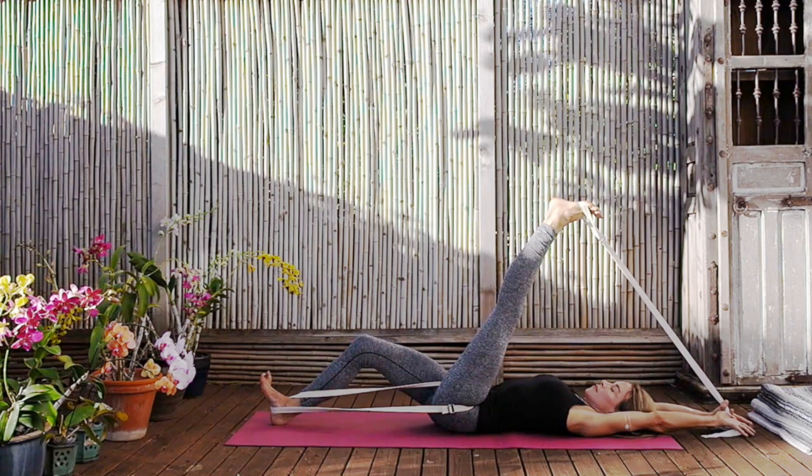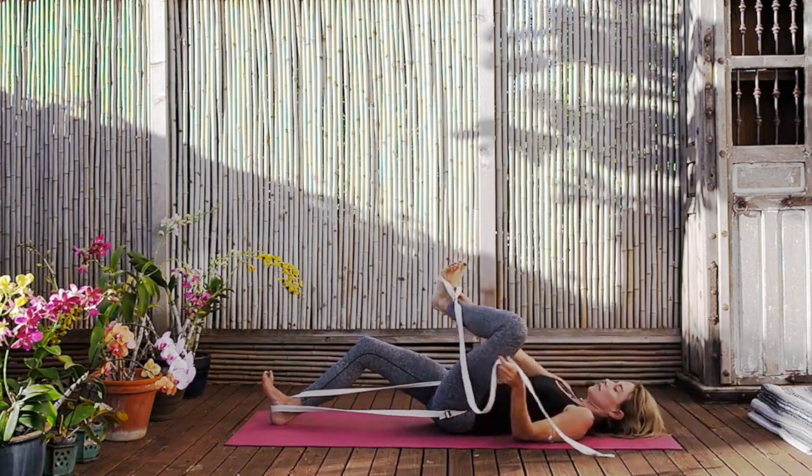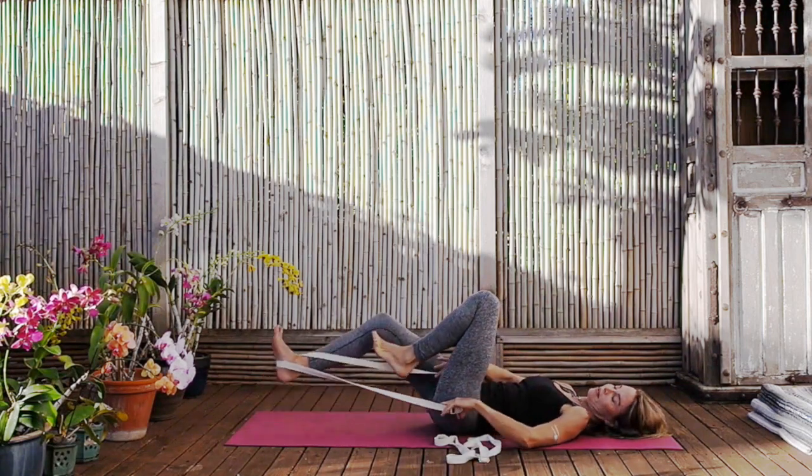Find the straightness of the arms linking to the length of the waist, the length of the waist linking to the opening of the front trunk. Then gently exhale and release. Unhook yourselves from both of the straps and place them by the side.